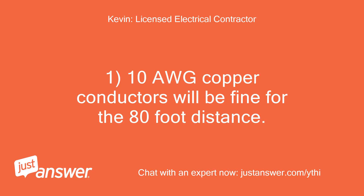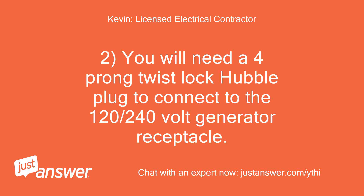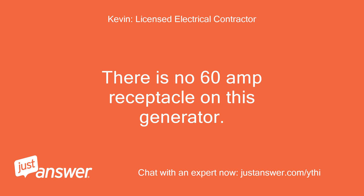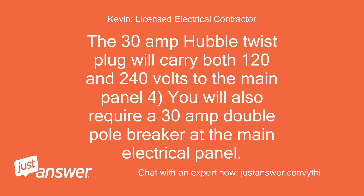10 AWG copper conductors will be fine for the 80-foot distance. You will need a 4-prong twist-lock Hubbell plug to connect to the 120/240-volt generator receptacle. You will only have 30 amps available and not 60 amps — there is no 60-amp receptacle on this generator. The 30-amp Hubbell twist plug will carry both 120 and 240 volts to the main panel. You will also require a 30-amp double-pole breaker at the main electrical panel.